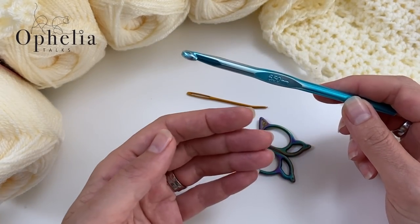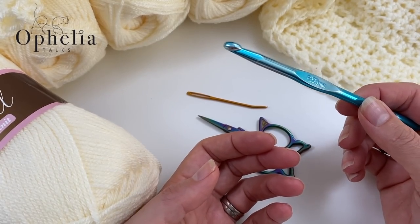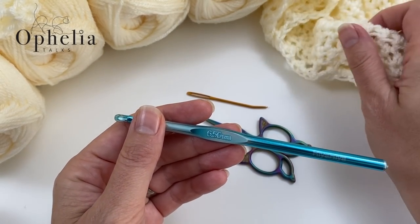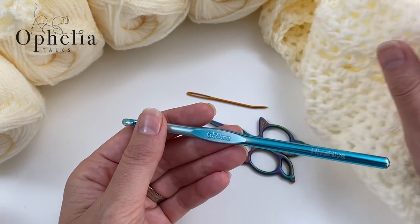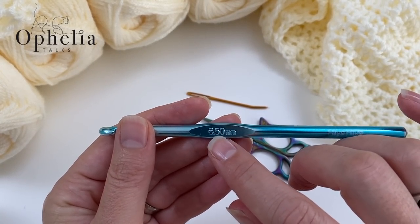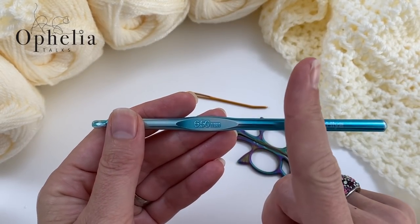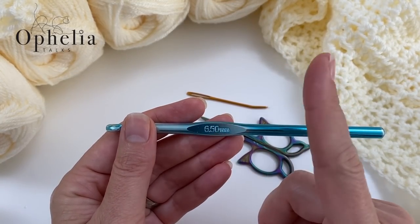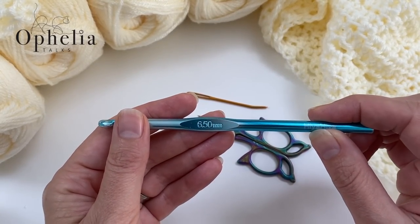I always use a three and a half for the Stylecraft Special DK because of my tension. This time we are going to use a six and a half, which is going to create a really lovely lacy and drapey fabric — that's three sizes bigger than what I usually use. So if you normally use a four, I would recommend a seven. If you use a four and a half, go to an eight or stay with a seven. Use a hook that's noticeably bigger than prescribed.